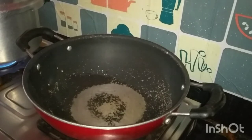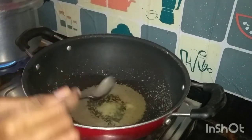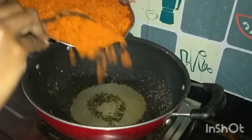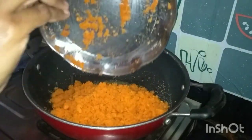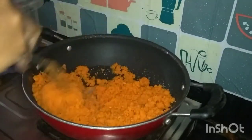In the same pan, add 2 tablespoons of olive oil. Make sure to mix the carrot in the pan. The carrot color will change on medium flame, then fry it evenly.